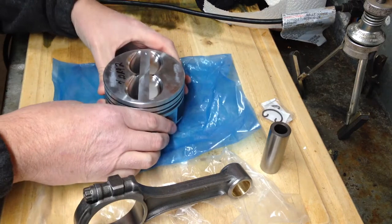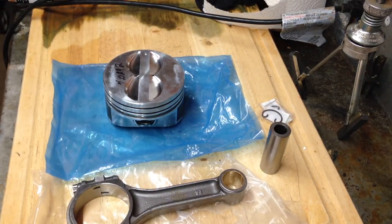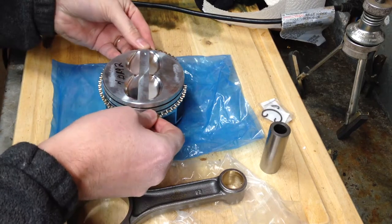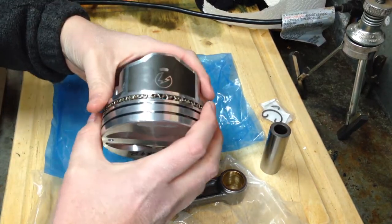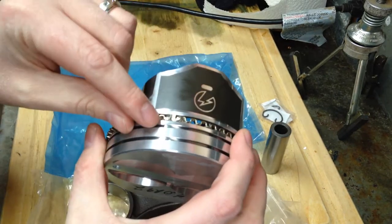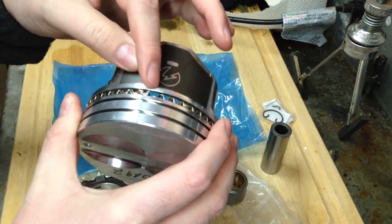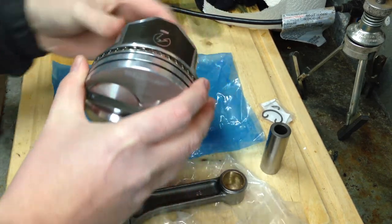First, I'm going to go ahead and put the rings on. I've got some Hastings Miley rings. I'm going to go ahead and put on the first ring — this goes on the bottom. Something to make sure you remember: the gap here, you do not want your ring gaps to line up. So you want this about three-eighths off from the other ring. I have this one set to one side.